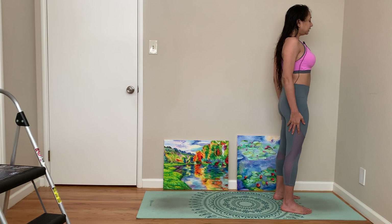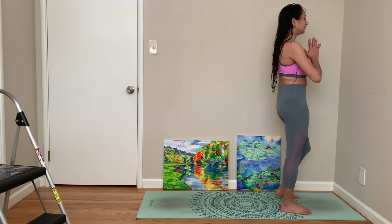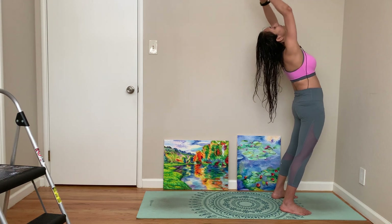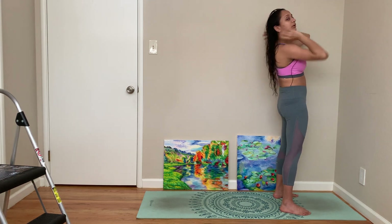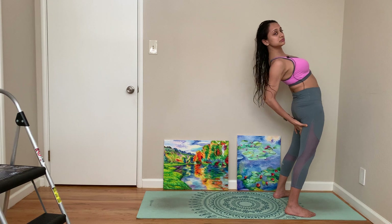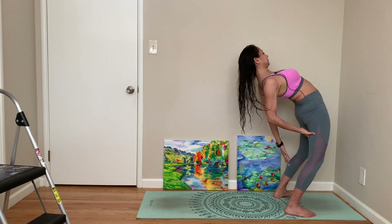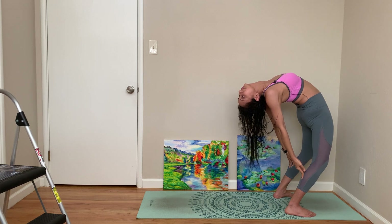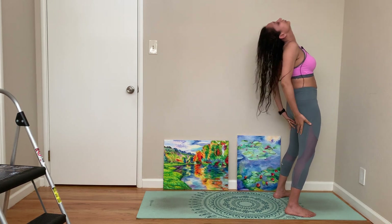Let's start in Parvatasana as usual. Breathe in, breathe out, come to a prayer pose, backbend — maybe turn it into a deep backbend if you want — then come back the same way.